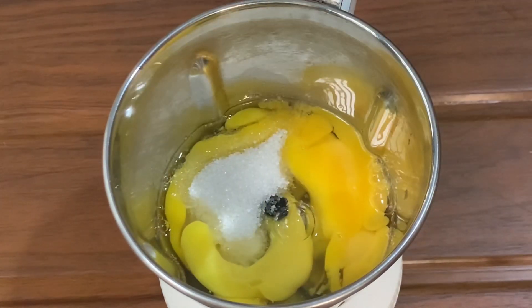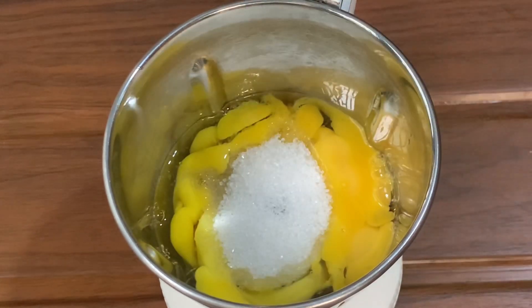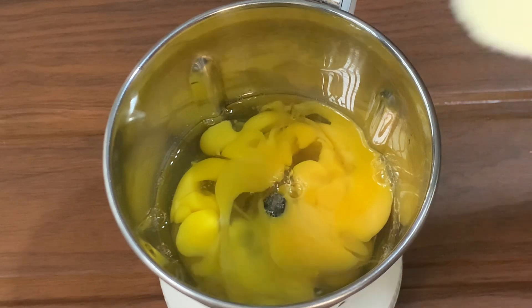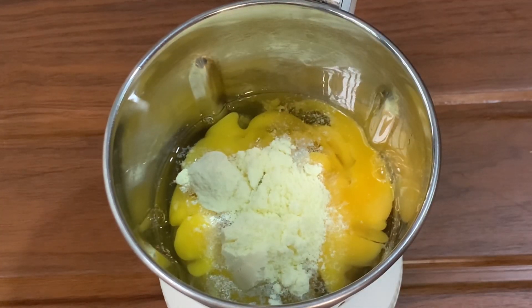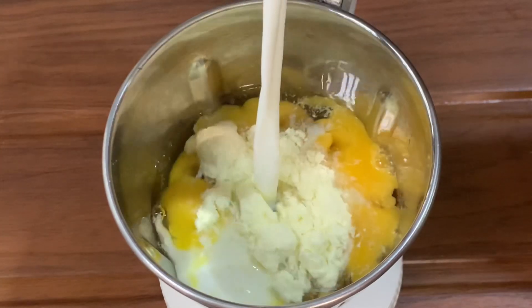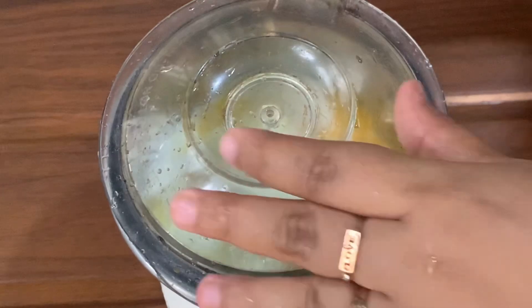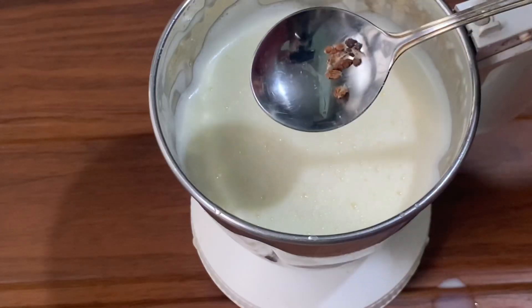Before we get started, we have a panel of 5 tablespoons. Here we can put this dough — 1 tablespoon of flour. We can put this dough into a lamp. We can put this dough into a large mixture of flour. We can put this thing together.